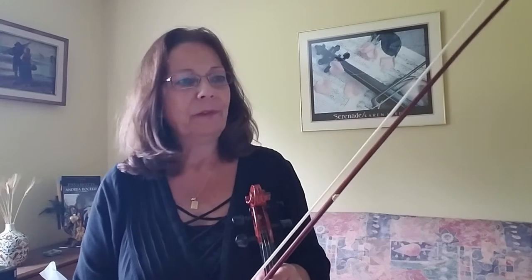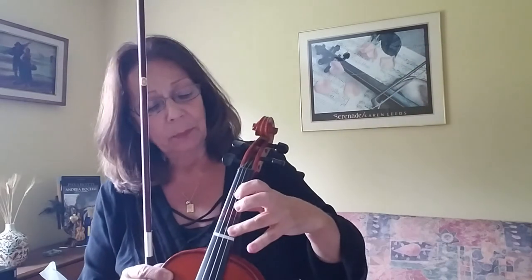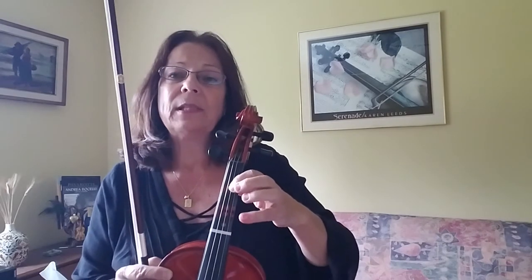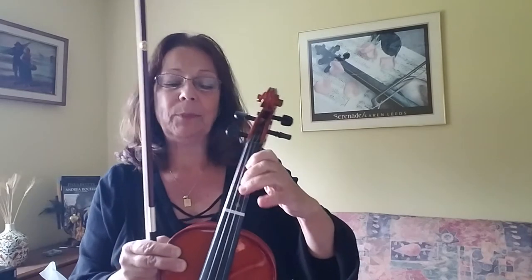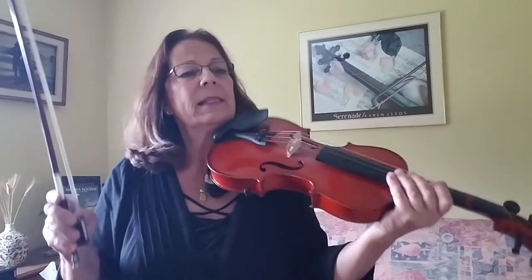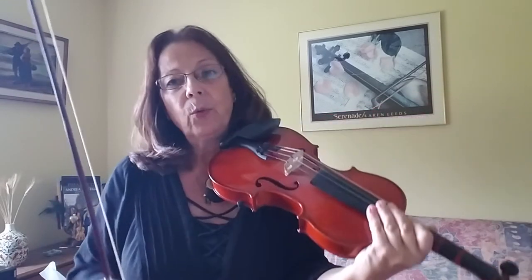Next, we have our fingering pattern: A, B, C-sharp, and D right next to it. We have a whole step between A and B, a whole step between B and C-sharp — fingers are far apart — and a half step between C-sharp and high D. You can see that in the diagram there as well; your second and third fingers are where your half step is, they are close together.